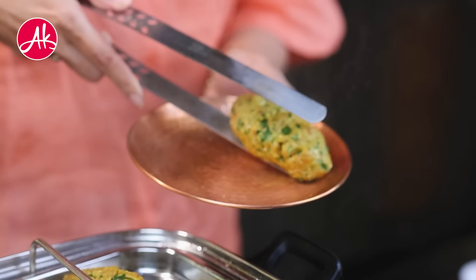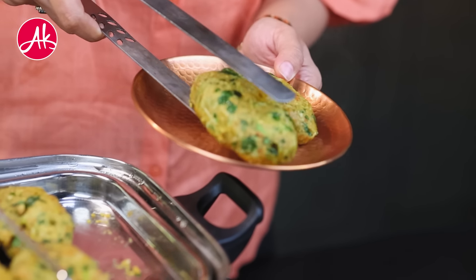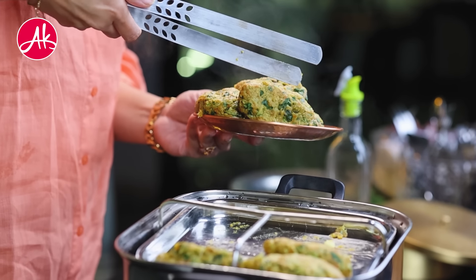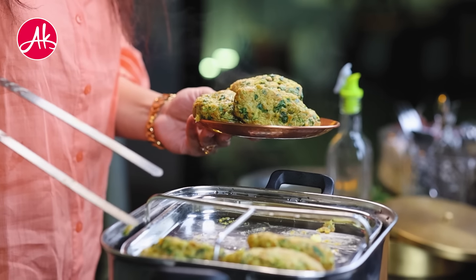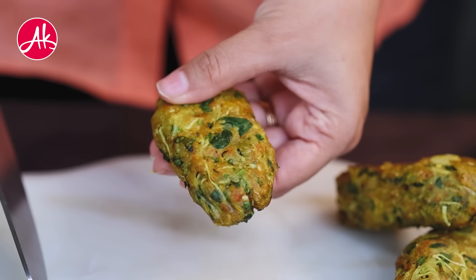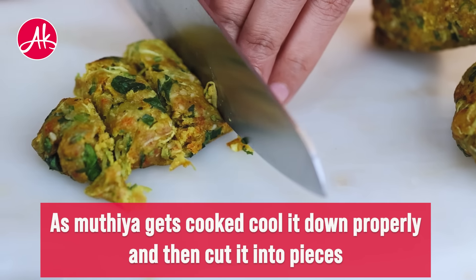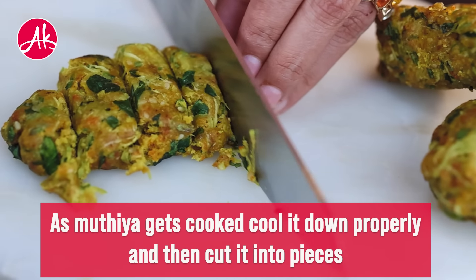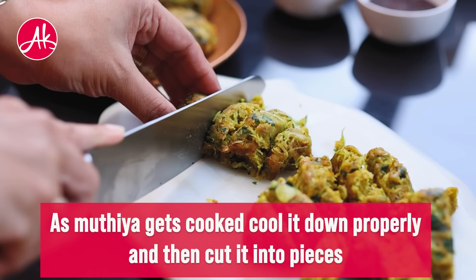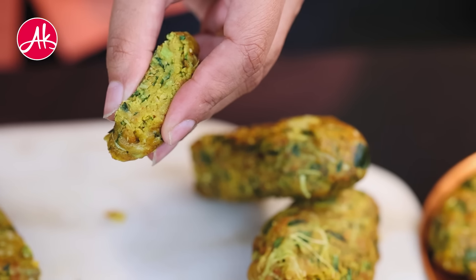Now you can see that it is properly steamed. You have to take it out and let it get completely cold. After that, cut it. Now you can see that it is properly cold and I am cutting it. You can see how soft those muthiyas are. We finally cut the muthiyas.